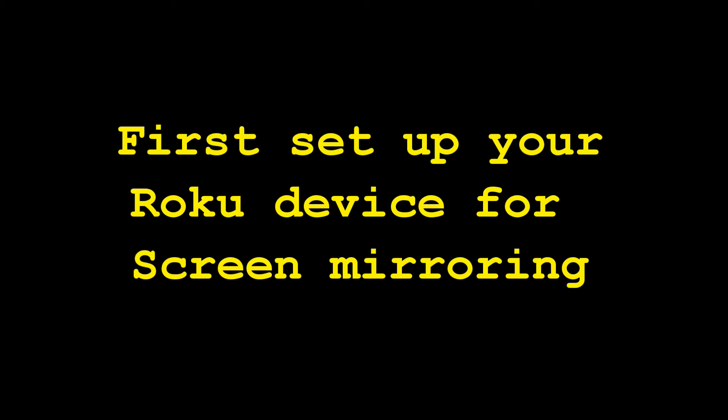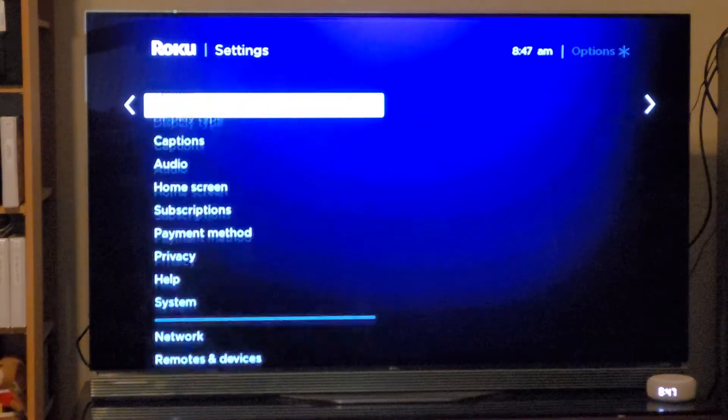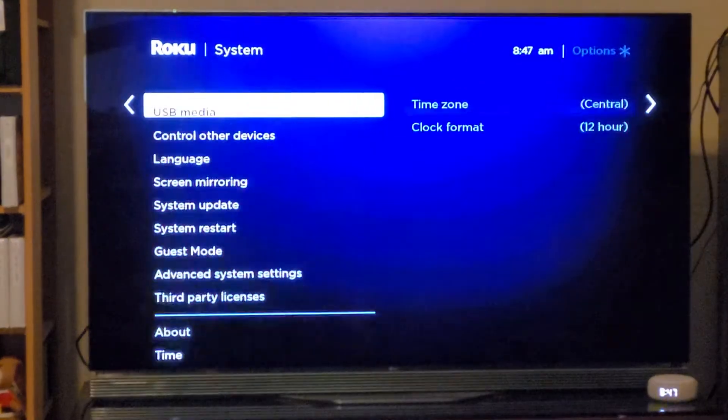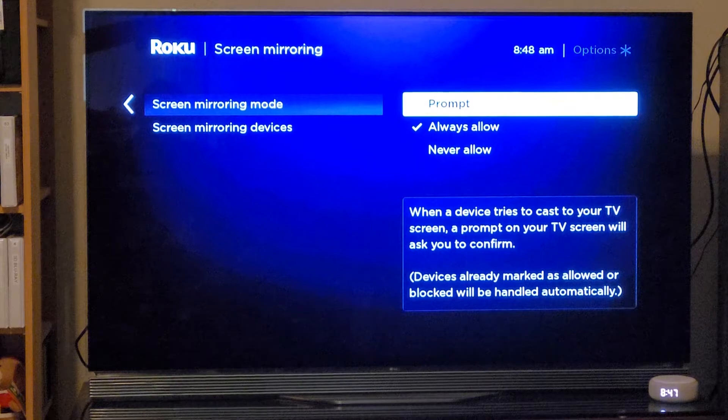First of all, you're going to have to set up your Roku device to enable the screen mirroring. On your Roku, go to Settings, then System, then Screen Mirroring, and you can select either Prompt or Always Allow. I select Always Allow.